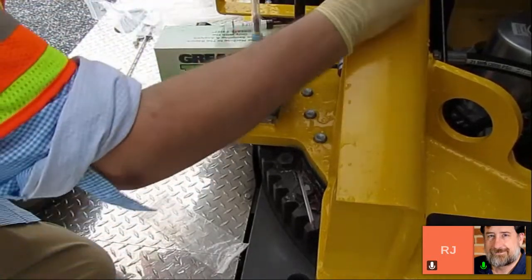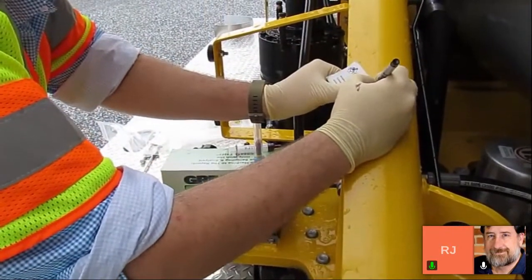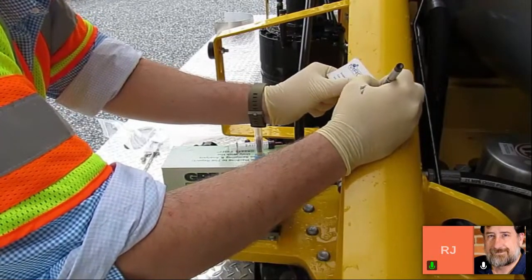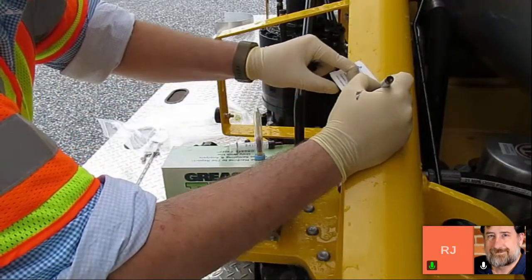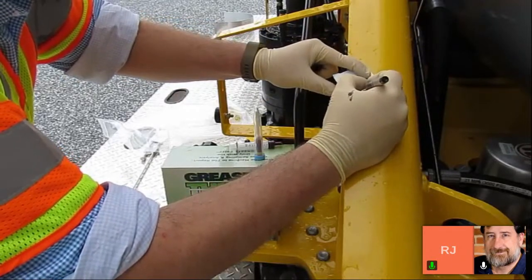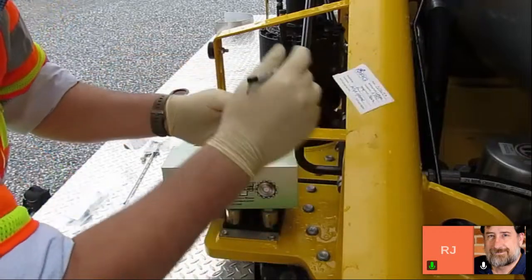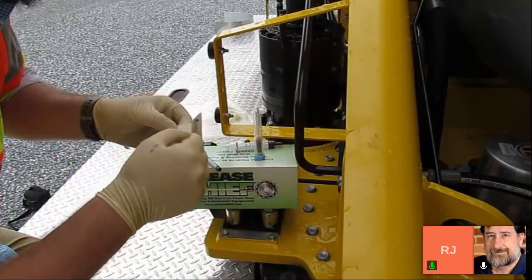The final step in the sampling process is filling out your sample label. It's important to label your sample right away. If you don't label it immediately, it's very easy to go back to a desk with a handful of samples and forget exactly which one came from which location or which piece of equipment. Getting the sample label filled out and putting it right on the tubes ensures we have no issues identifying our sample.